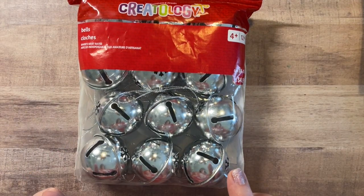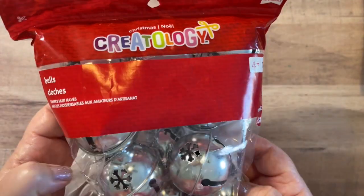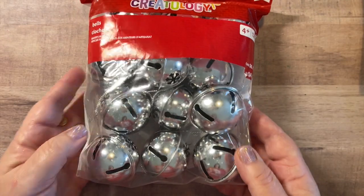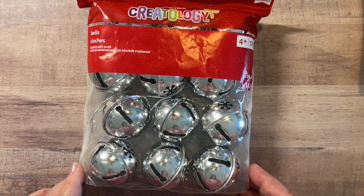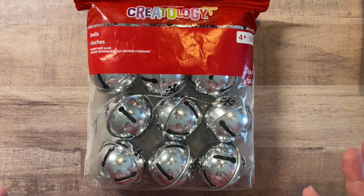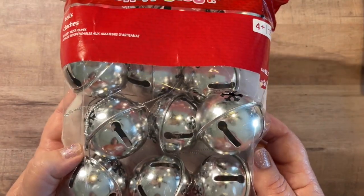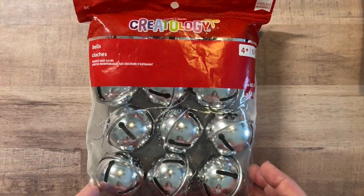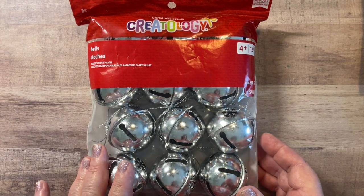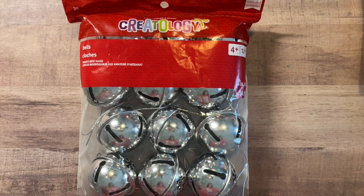My last item for Michael's — I said this was a small haul — were these silver jingle bells. Silver bells, really adorable. They do come on a little string, but these are great as vase fillers, which is what I'll probably use them for. I'll take the little string off and fill a clear vase I have with these beautiful jingle bells — just adorable from Creatology. These are regularly $4.99, and I think they were 70% off. A great deal — you get 12 pieces in all, and they're a really nice size.